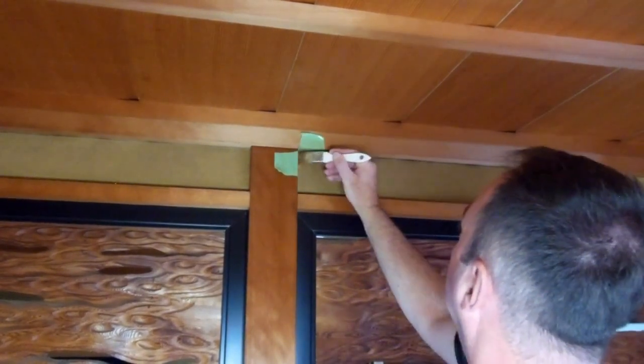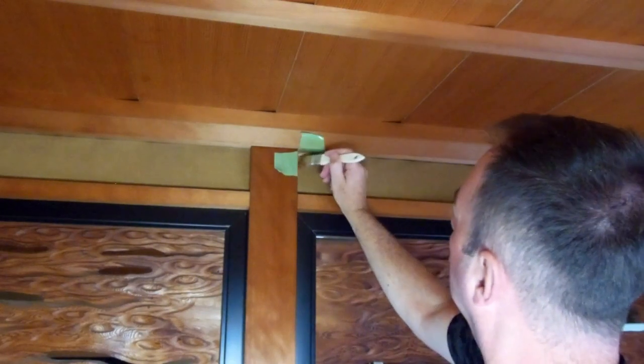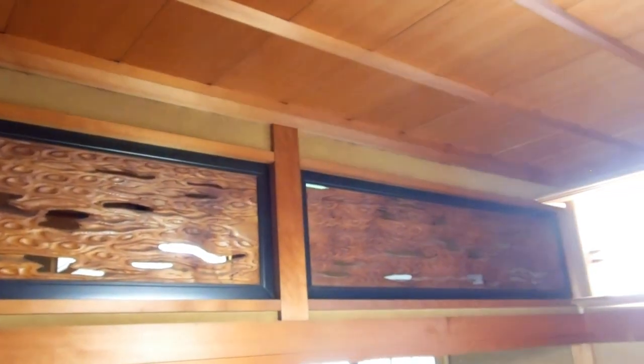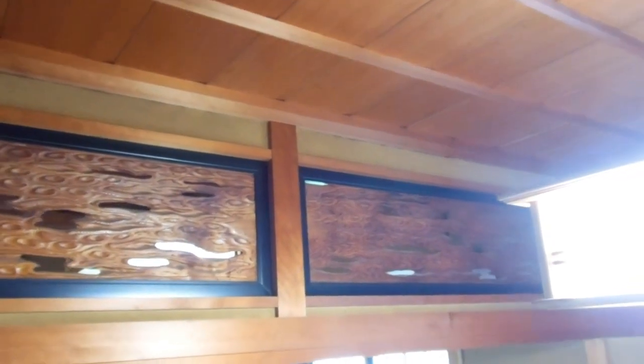That colour is the closest we could get — it's a bit too brown, it needed to be a bit more green, but it was the closest we could find. It won't be shedding sand anymore and it won't be falling off. There it is — you don't really notice it. That's with the camera up near the ceiling too; from down on the floor it's even less obvious.